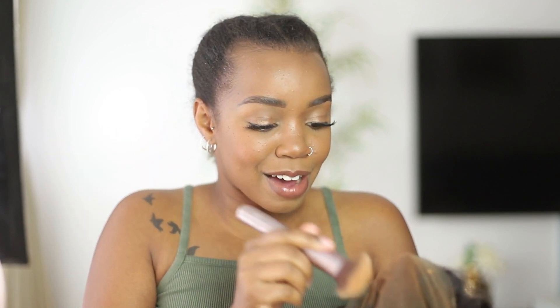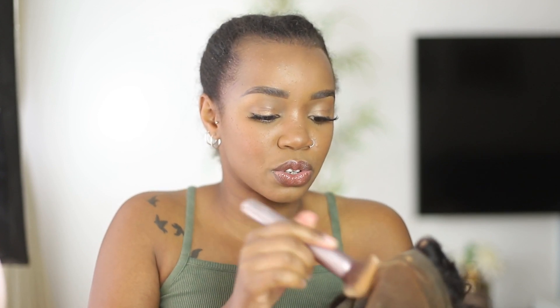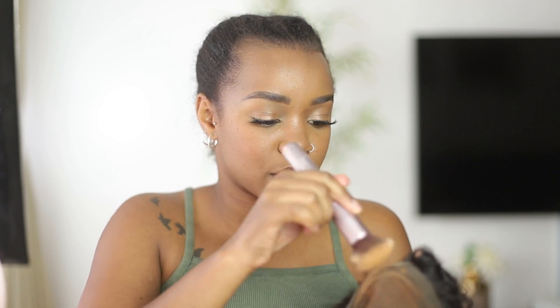Rather than bleaching the knots — which is a very long process and not realistic for beginners — the tip I always use is a foundation, usually slightly lighter than my skin tone because the scalp naturally is lighter than your face. This particular foundation — I can't believe I'm using a Dior foundation on a wig — but it's a little lighter than my skin tone so it'll make the lace look like a scalp.